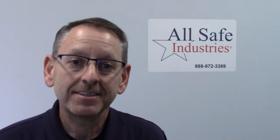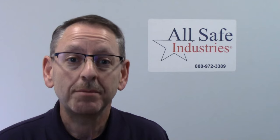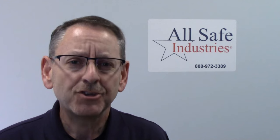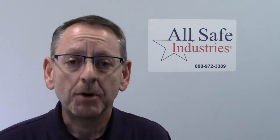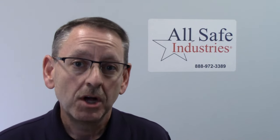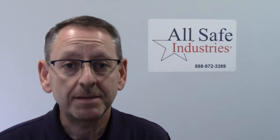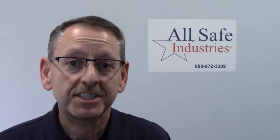Hi, my name is Steve Hayes, I'm with Allsafe Industries, and today I'm going to talk to you about the RKI Instruments GX3R and GX3R Pro. These are the smallest, lightest, four and five gas instruments available today. I'm also going to cover the SDM3R calibration station that allows you to quickly perform bump checks and calibrations. We'll cover the pump module that you can snap onto the GX3R in order to draw samples from confined spaces, and of course our invention, in-case calibration.